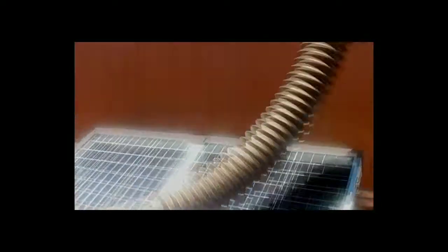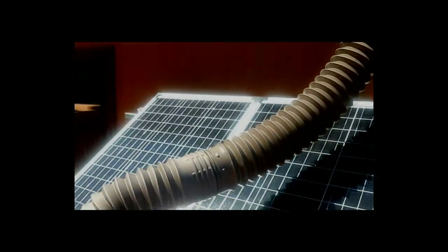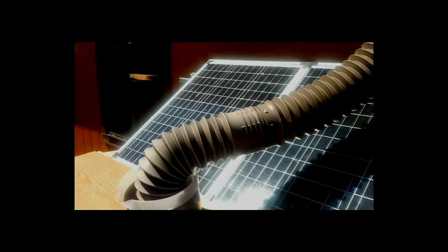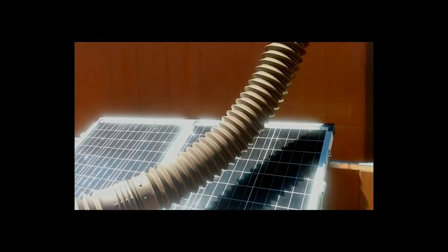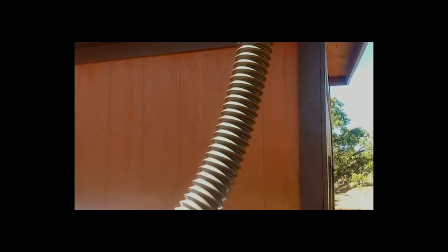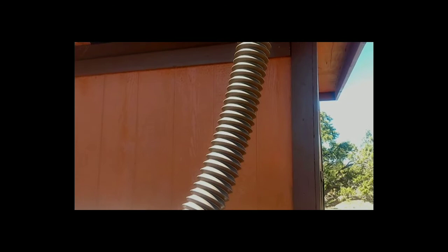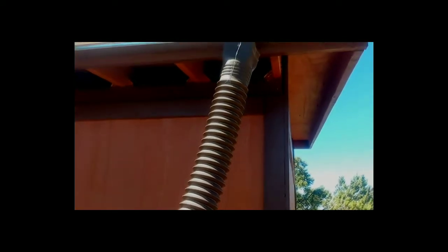Up here you can see my eaves trough on the cabin and my very simple downspout. I have to say, I'm not really going to recommend these plastic downspouts. This one's been up here for about two years and it's developed a lot of cracks and leaks from the winter cold, the wind, and that sort of thing. So it's soon going to be replaced with a heavier metal one. But for a simple solution, I had to give it a try.